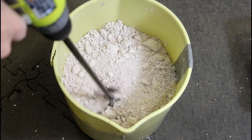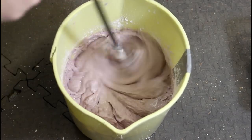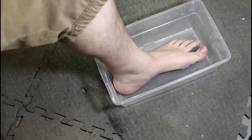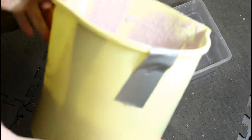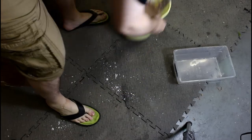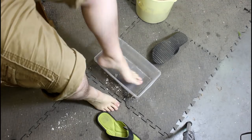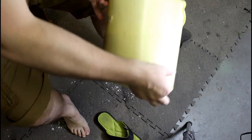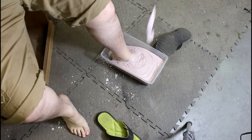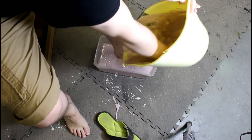Mix it all together with a paint mixer. This is where things went south last time. All I'm going to do is pour this in. I'm going to move kind of fast. This is a mold — maybe I'll take some pictures of it later. This is my left foot. It's already getting stiff. That is crazy.